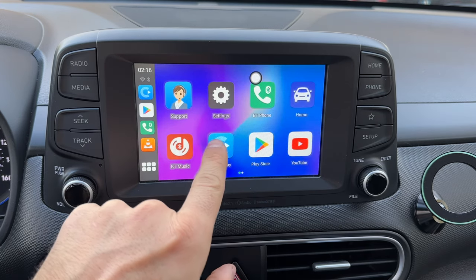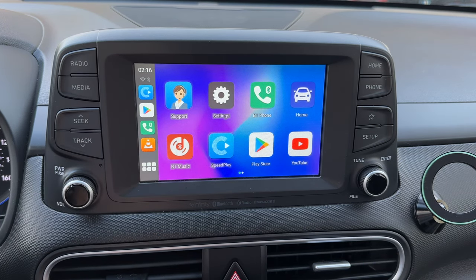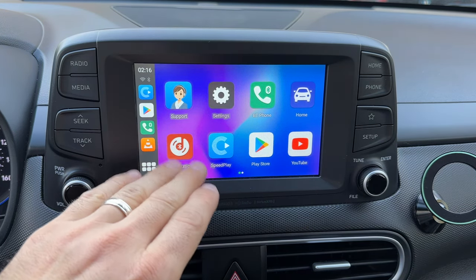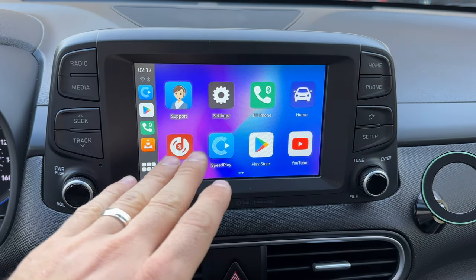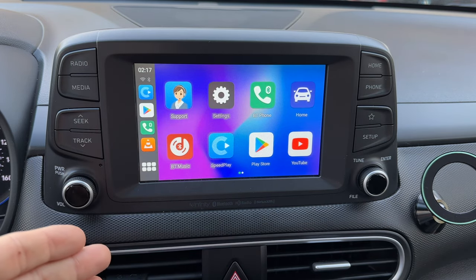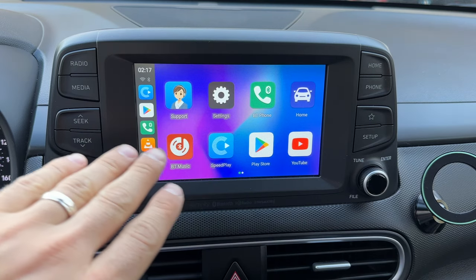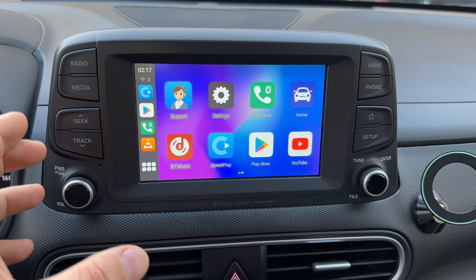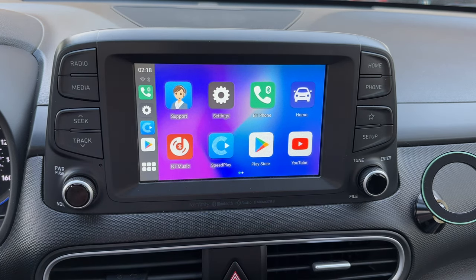The extra functionality appears when you tap this car icon — it takes you to a custom interface made by the company, based on Android. You have the Play Store and all the apps you'd expect on a standard Android car tablet, similar to what you'd see on an aftermarket head unit — but this requires no installation, just plug it into the USB cable.